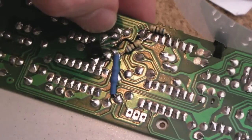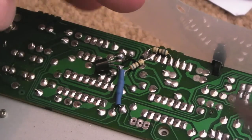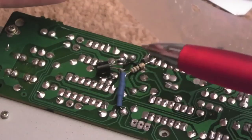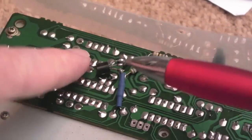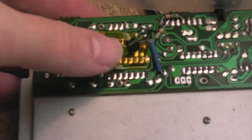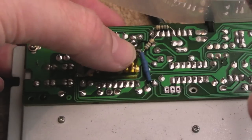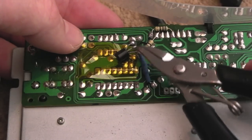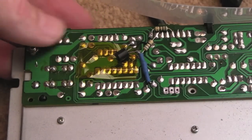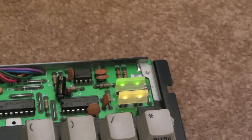I found the ground rail by flipping the board over, looking at where the ground rail is on these 74-series chips, and measuring connectivity — this whole area here is ground, which is why I soldered on there. Now I'm going to get a little bit of Kapton tape, bend this up a little bit, and press it down — just to isolate those two pins so they don't make a connection with anything underneath. A tiny piece of Kapton tape is all that's needed.